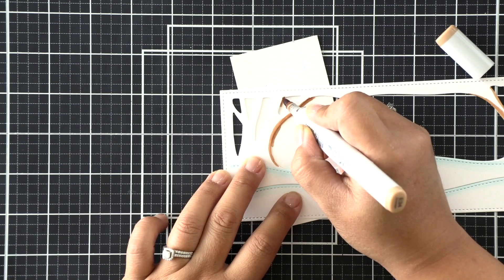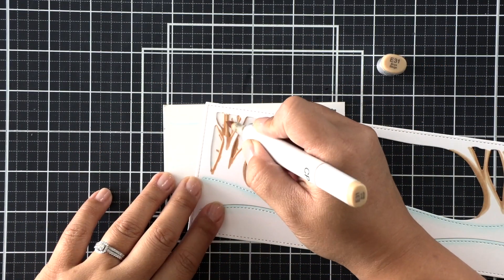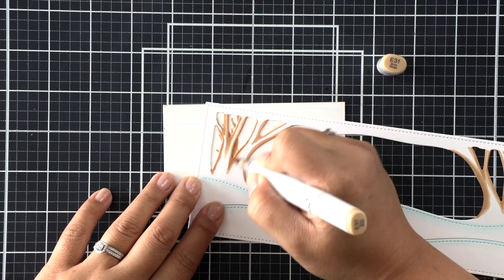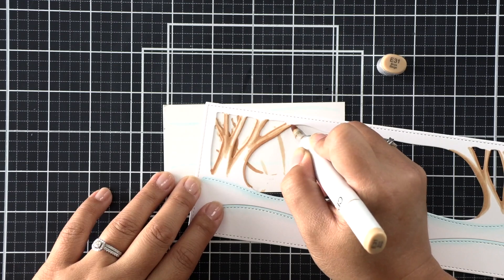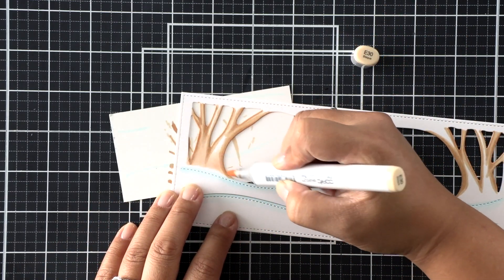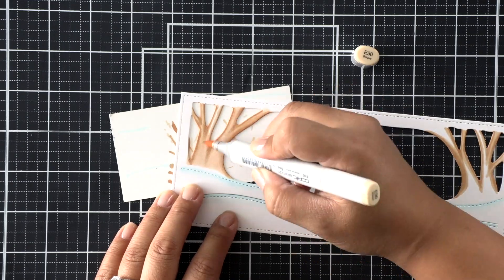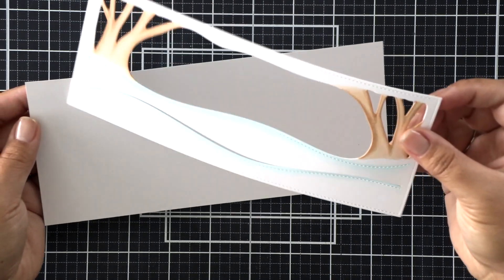I don't want my card to be a dark contrasted card — I want it to be very soft and cutesy. So we're going to be using some light browns here. I'm just going to trace around the outer edges with the darkest shade, then go in with a medium, just like I'm coloring a no-line Copic colored image. And then I'll blend it all out with a light brown. Nothing too fancy.